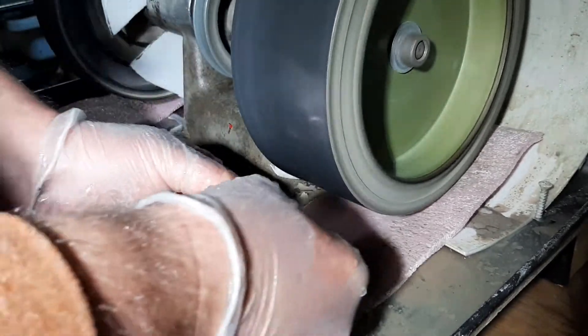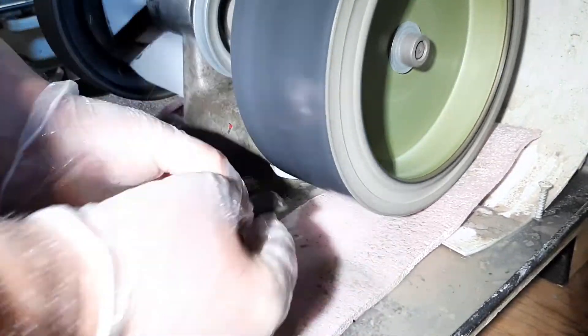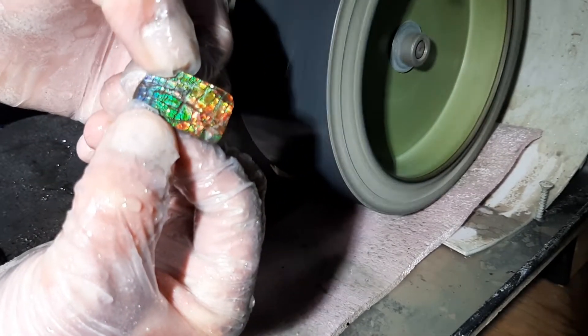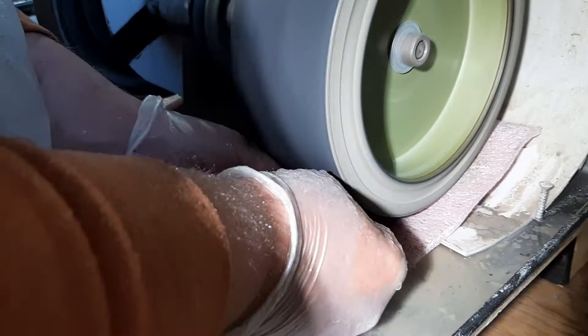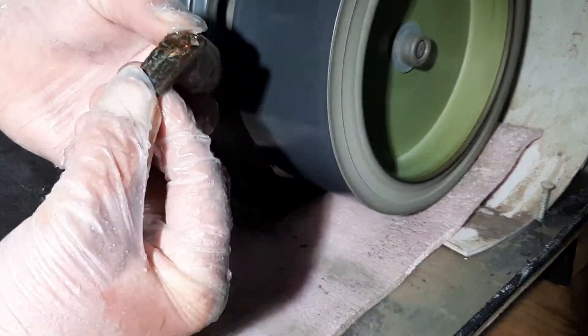I'm gonna keep going a little bit more here on the top. Looking good, looking good, coming out real nice. I don't want to go too far. I don't want to get too aggressive. You always want to follow the contours of the gemstone.